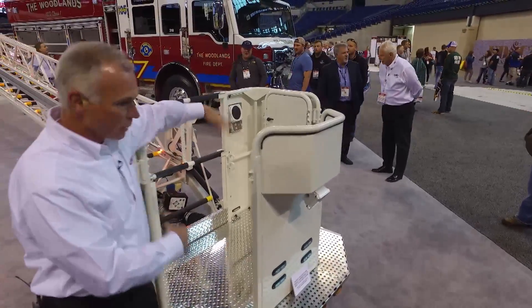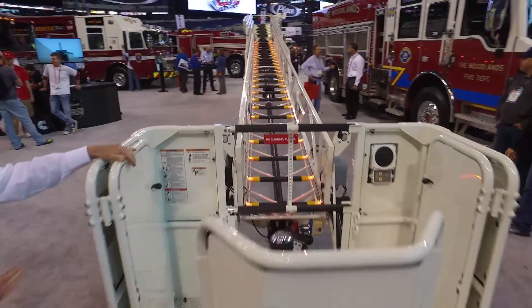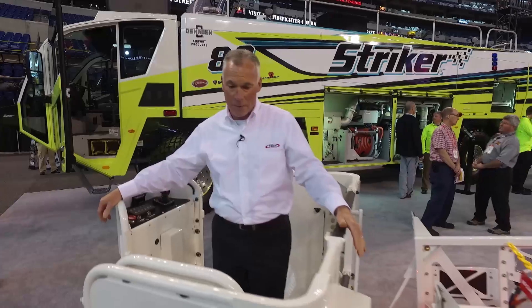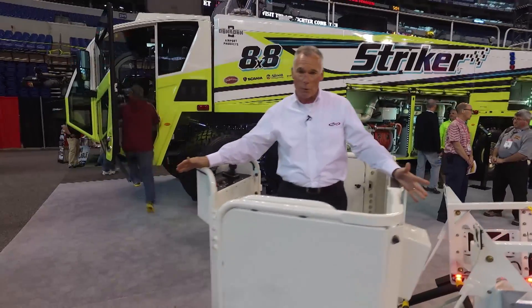There are dual swing-in doors — as you can see, we have them in the locked open position here on the show floor. It's comfortable for three firefighters inside the platform basket. Payload capacity is 750 pounds dry, and it's a 500-pound payload capacity when flowing water.